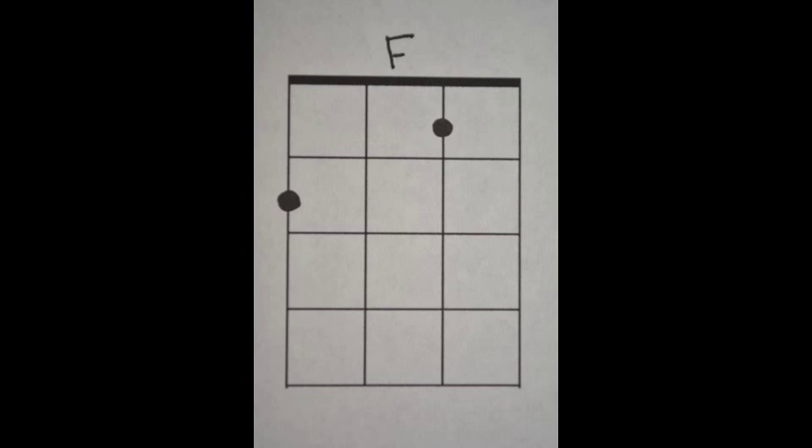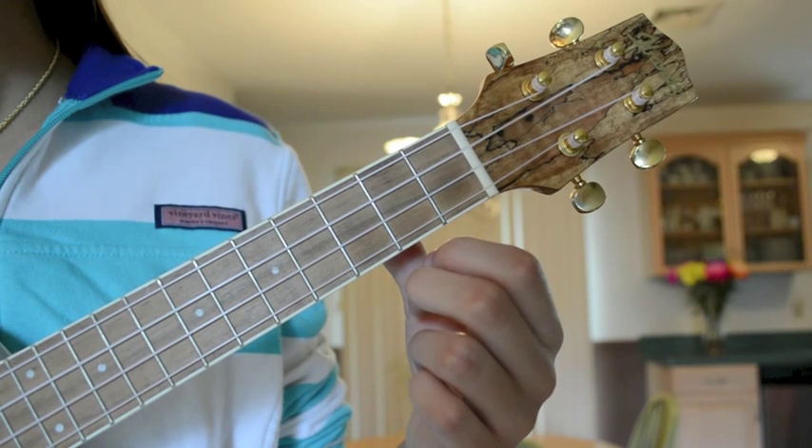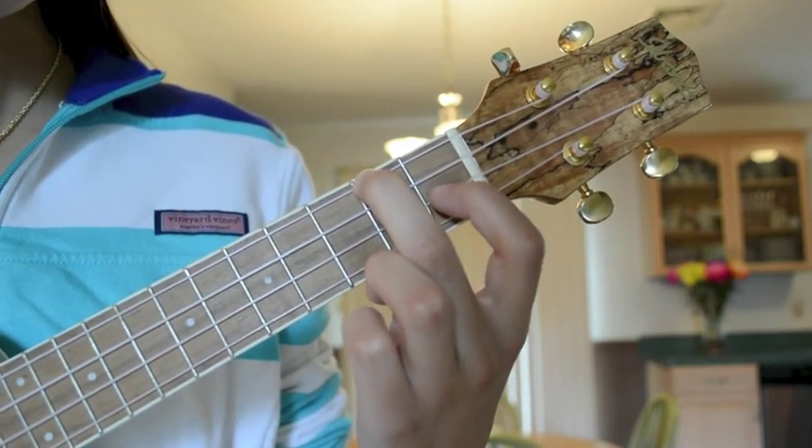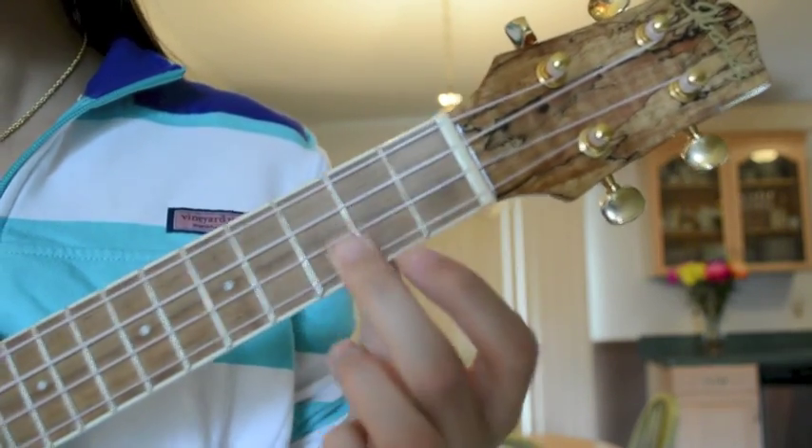The F chord. Place your second finger on the second fret of the G-string, and your first finger on the first fret of the E-string.